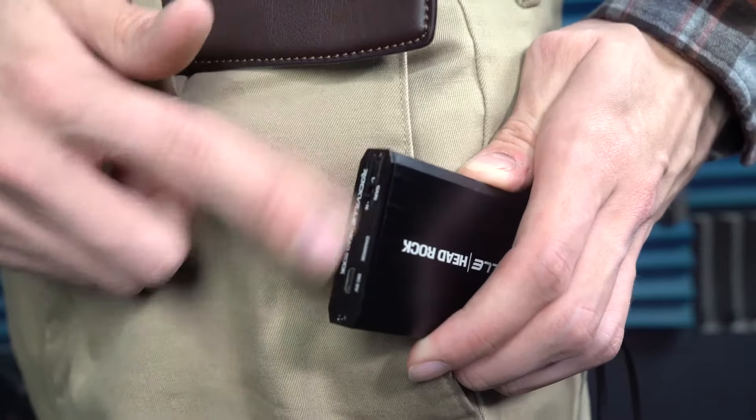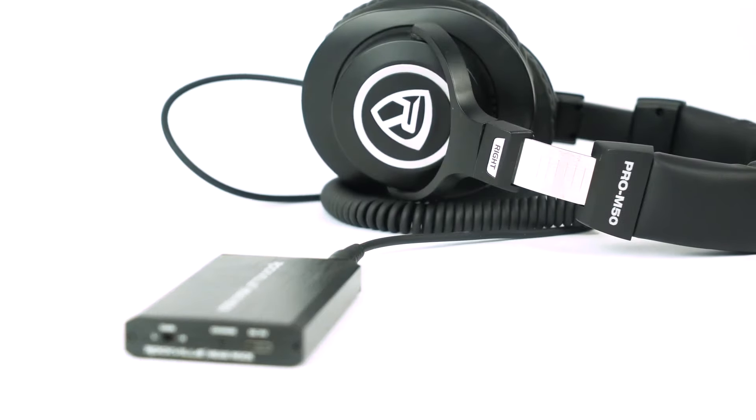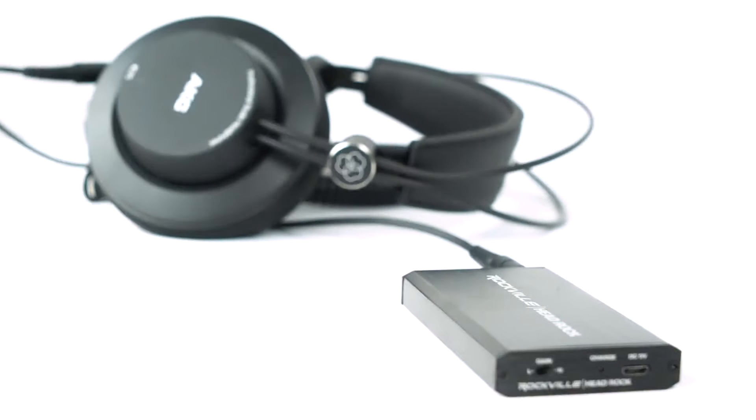Over here we have a low-to-high switch, and this is a quick way to lower or raise amplification without touching the volume knob on the other side. You can use the low setting for low impedance headphones and the high setting for high impedance headphones that need the extra juice.